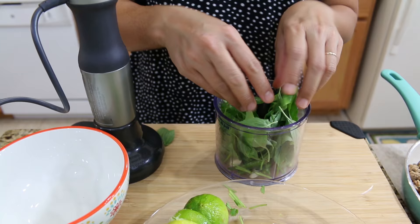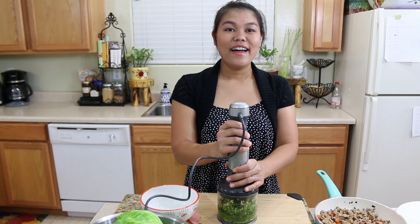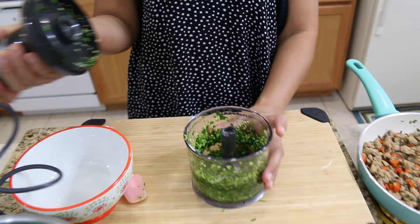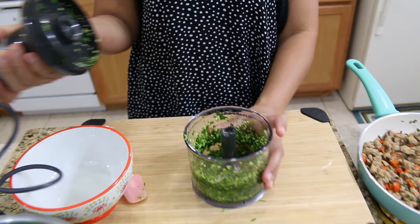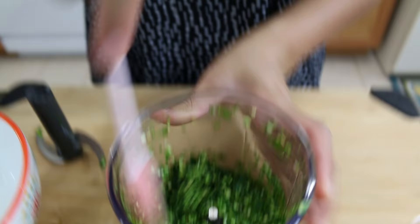Use a handful of fresh basil. And for the Thai chili — it depends. If you like spicy, put a lot. But if you don't like spicy, just put a little, because they're really spicy. Now I'm gonna bring all these herbs together. The Thai chili is very spicy, so if you're sensitive to spice, don't put too much.